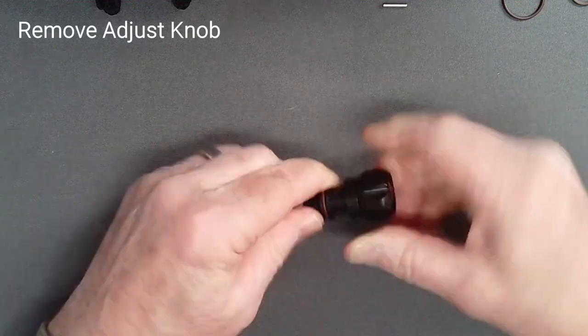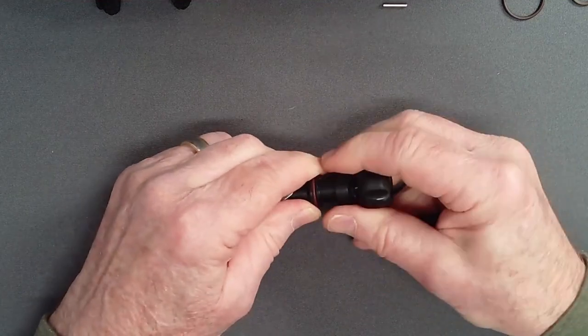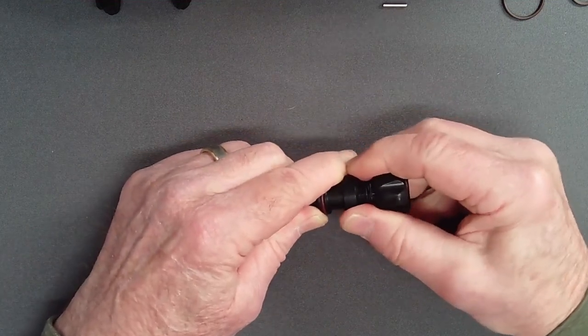Unscrew the adjust knob fully and carefully rock it out to slide it past the sharp threads on the inside of the adjust tube.